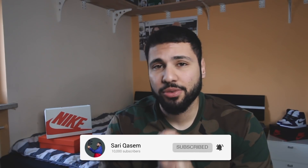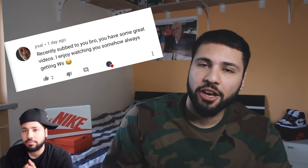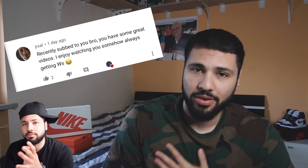Before this video starts, I just uploaded a picture on Instagram so please go check it out, go like it, comment something — let me know your favorite colorway. If you're new to the channel, make sure to go down and subscribe. Your love and support means the world to me, thank you very much for that.